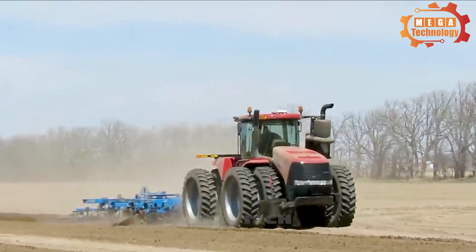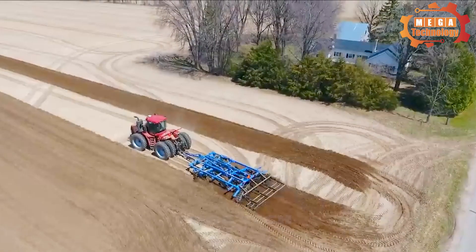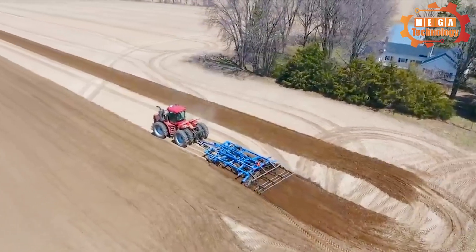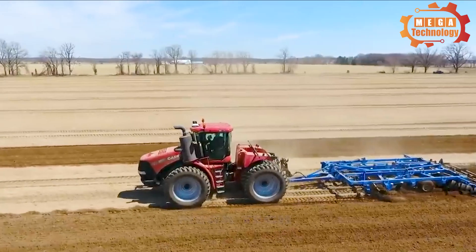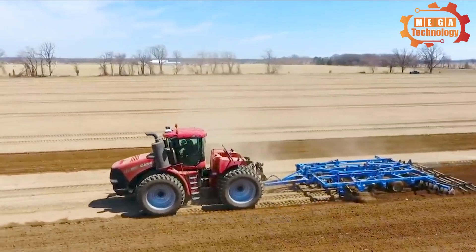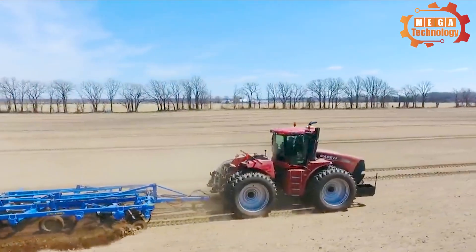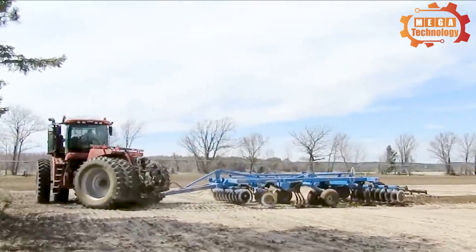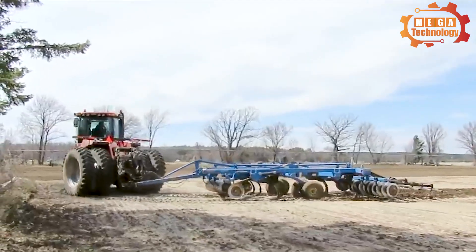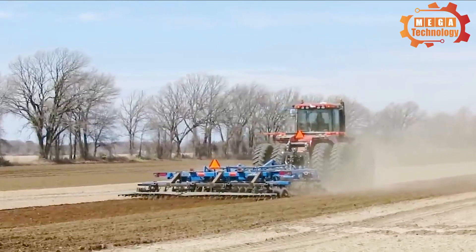The 7400 VT Plus Earthmoving Machine is a specialised earthmoving machine used in construction. It is a powerful and multifunctional machine, designed to perform excavation, material moving, and dredging tasks efficiently, making it a great choice for excavation and material moving projects.